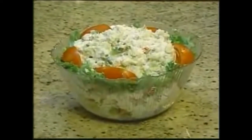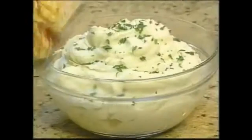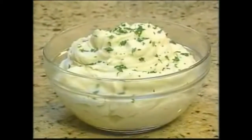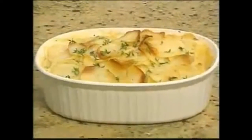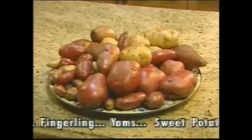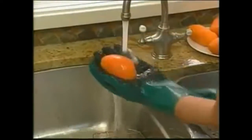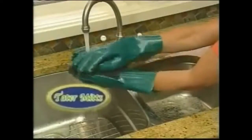So go ahead — prepare a batch of potato salad for your next barbecue, peel potatoes for mounds of fries, or effortlessly prepare a big bowl of creamy mashed potatoes. The possibilities are endless. Tater Mints works well for all types of potatoes, and you can even peel sweet potatoes in a flash. Now you can order Tater Mints.